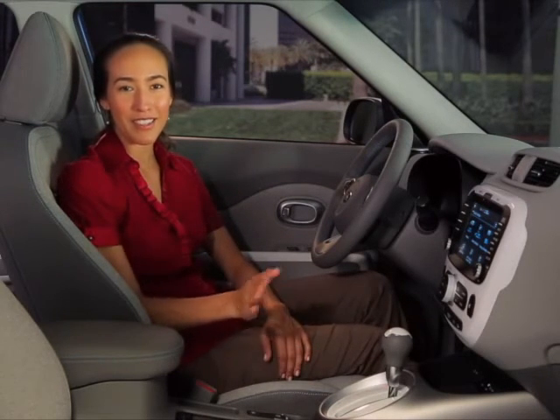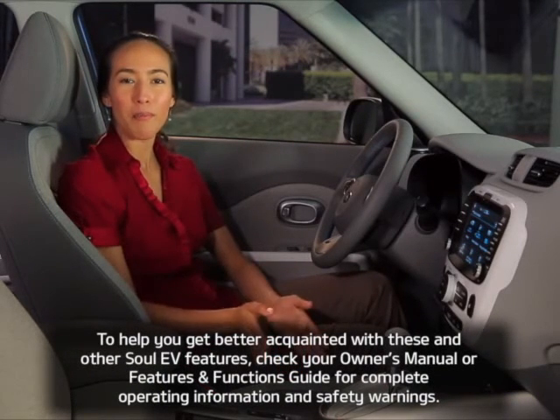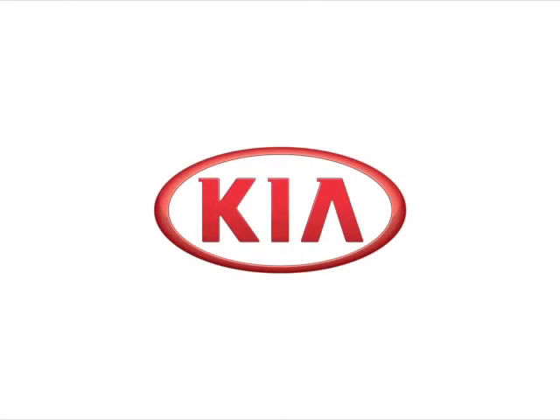That's how you can take a great idea like EV regenerative braking and make it even more efficient by simply moving your Soul EV shift lever. To get better acquainted with these and other Soul EV features, check your owner's manual or features and functions guide for complete operating information, safety settings, and safety warnings.